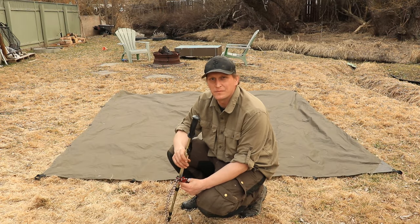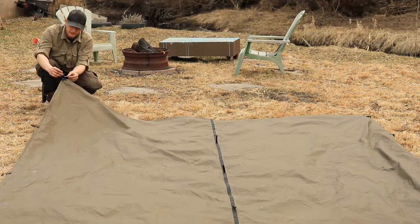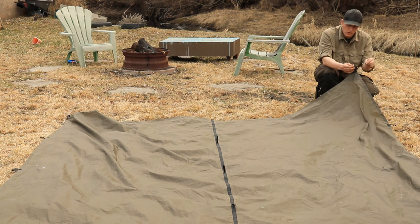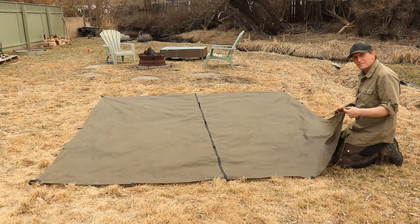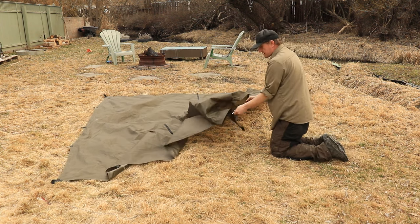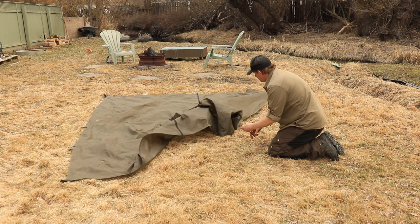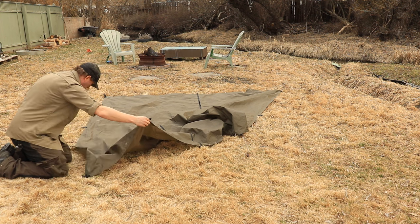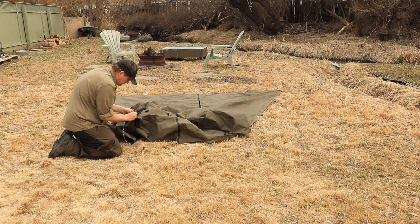The next pitch I'd like to show you is the trapezoid pyramid. All you need is a trekking pole and four stakes with your paracord. You want to start at the back two corners of your shelter — attach your paracord and stake out. For the next step, go to the front corner, go one tie out in on each side, and leave a little bit of slack because this is going to be your doorway. Tie them together and stake it out. Do the same on the other side — find your corner, one tie out in on each side, leave some slack, tie them together, and stake it out.